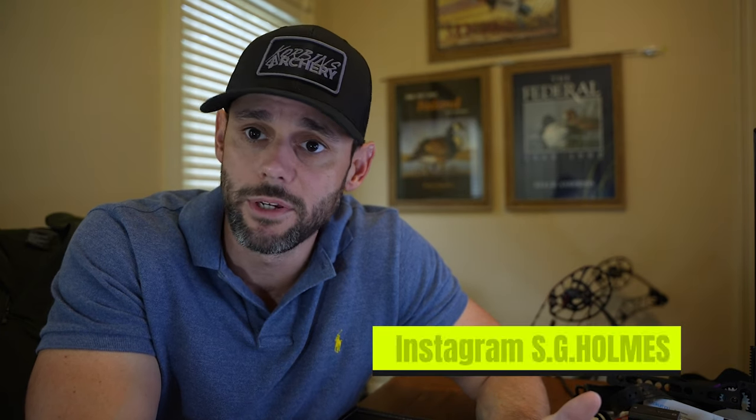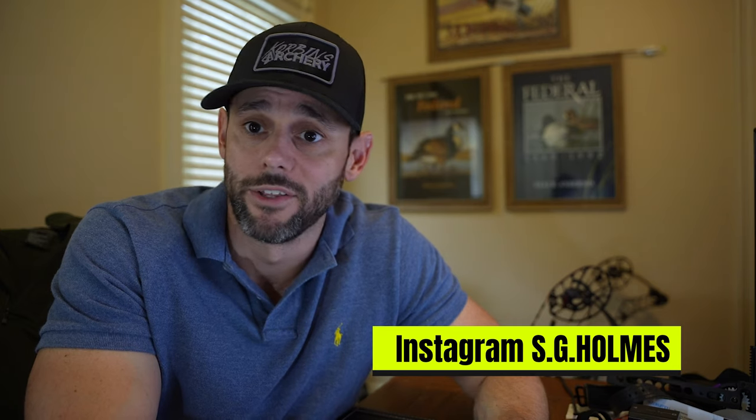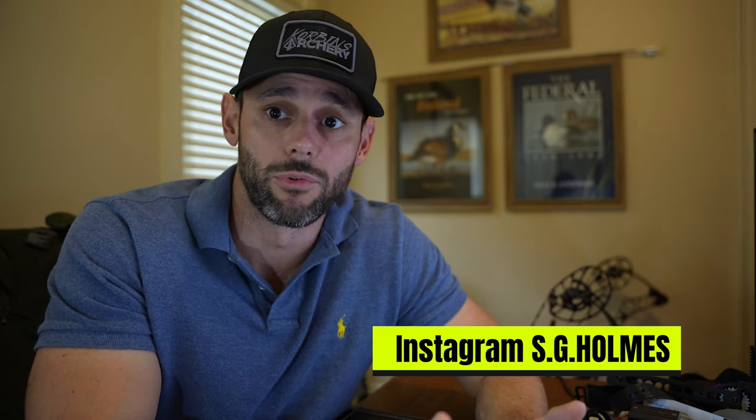If you like my content, go ahead and hit like and subscribe so you know when there's more. Shoot me a comment below letting me know if you want to hear my thoughts on the V3 X33 and the 29 behind me. For more day-to-day stuff, follow me on Instagram at s.g.homes — I update that a lot more regularly than YouTube; it's quick and I love photography.